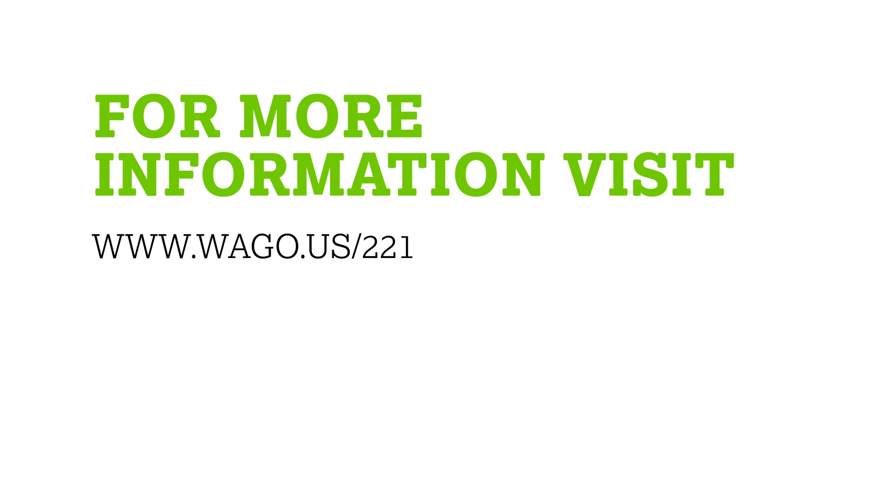For more information about WAGO's 221 lever nut family, please visit WAGO.US/221 to learn more and request a free sample.